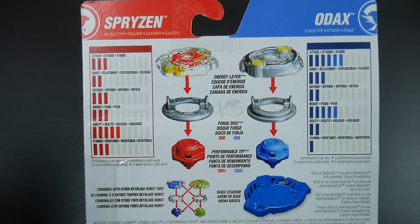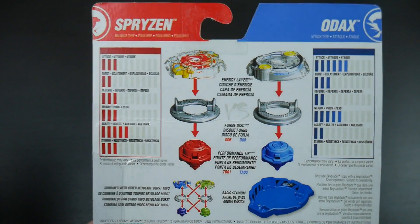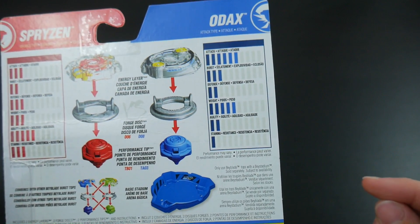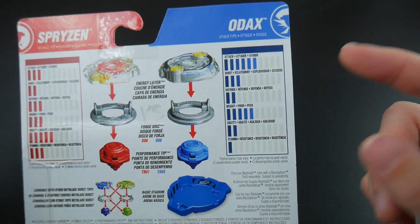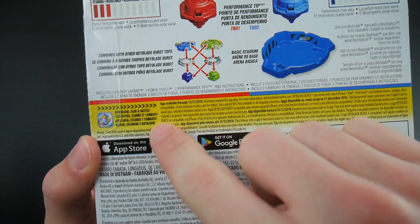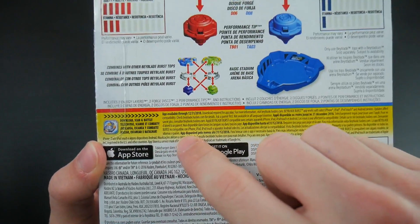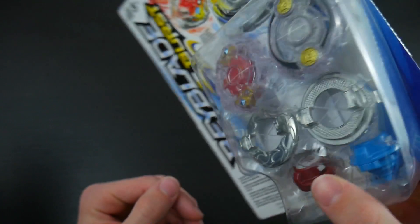Spryzen is a balanced type Bey, so it's gonna be kinda high in agility, higher in attack, but it's actually pretty balanced everywhere. Odax is an attack type, so it's gonna be extremely high in attack, pretty high in weight, and really low in agility, which is kinda different for an attack type. You also see the branding for the Hasbro Beyblade Burst app, which if you haven't downloaded yet, I highly recommend — it is absolutely fantastic. So let's unbox this bad boy.